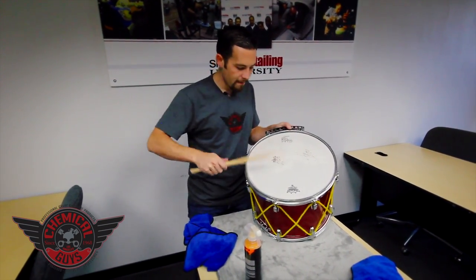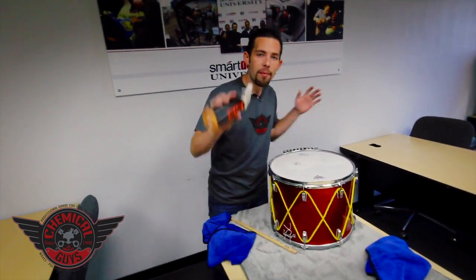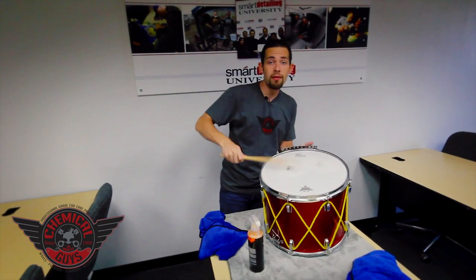Now we can go out, play some drums, have a lot of fun, and enjoy some 4th of July. If you guys have any more questions about Hybrid V7 or detailing musical instruments, you can check us out on YouTube or Facebook, or find us at chemicalguys.com.